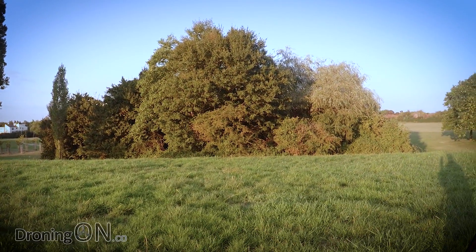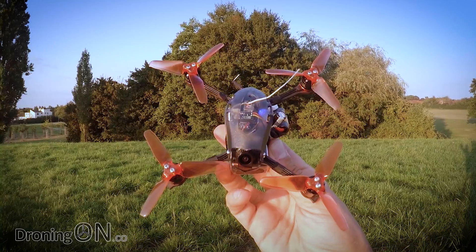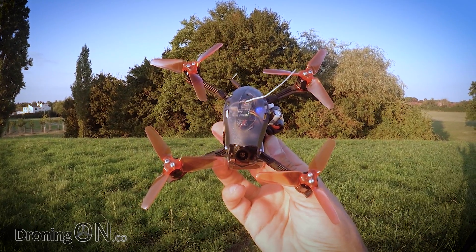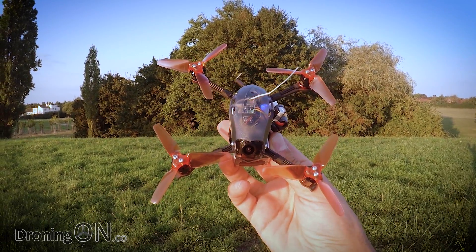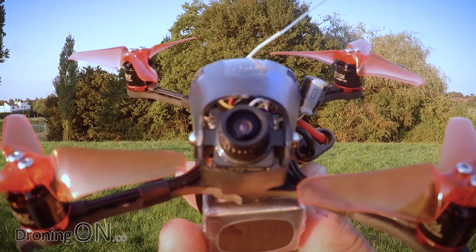It's a beautiful day in the UK and I'm flight testing what is said to be the best 3-inch FPV racing quad out there right now. Having just flown it, I agree — you need this quad in your collection.